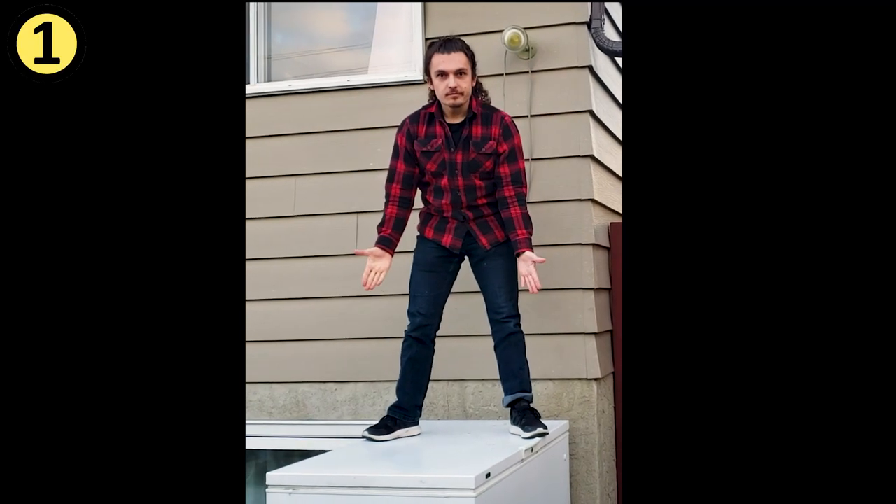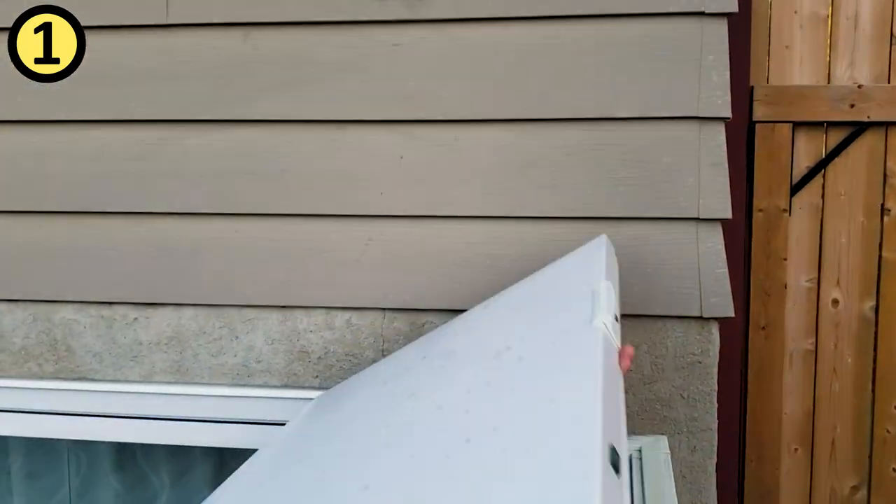Acquire a chest freezer that works, something that you can also fit in. See if you can get one that is secondhand — that saves you money.